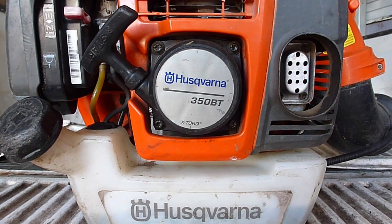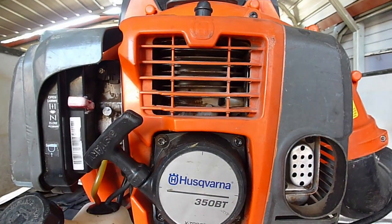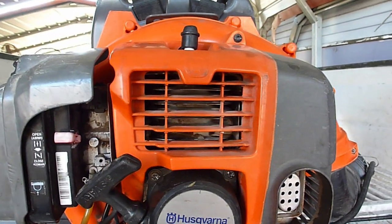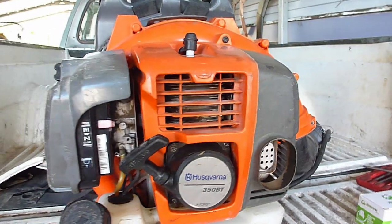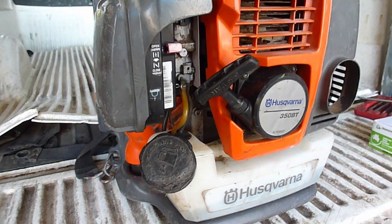Today I'm working on a Husqvarna 350BT. This machine has become difficult to start and then won't start at all. I'll take you through the process of diagnosing a very common problem on these and we'll get it fixed.